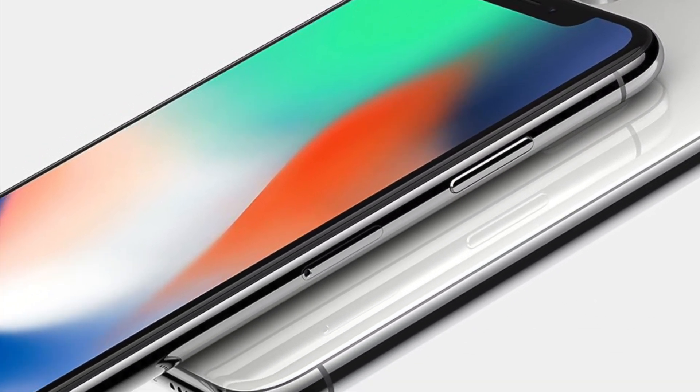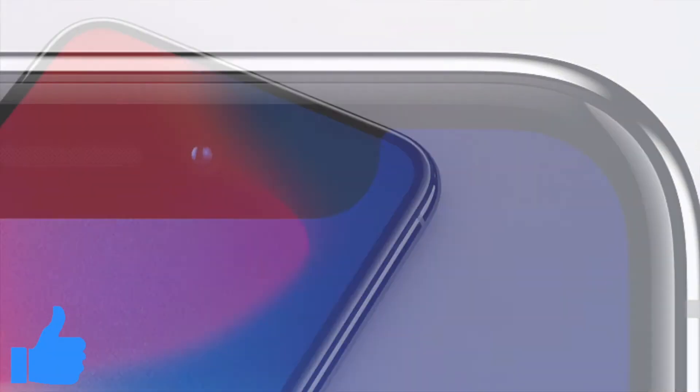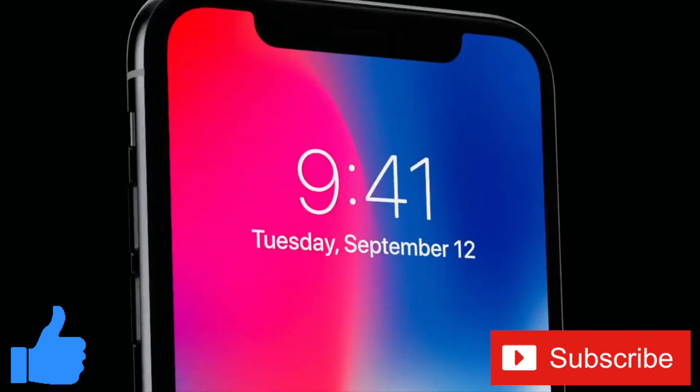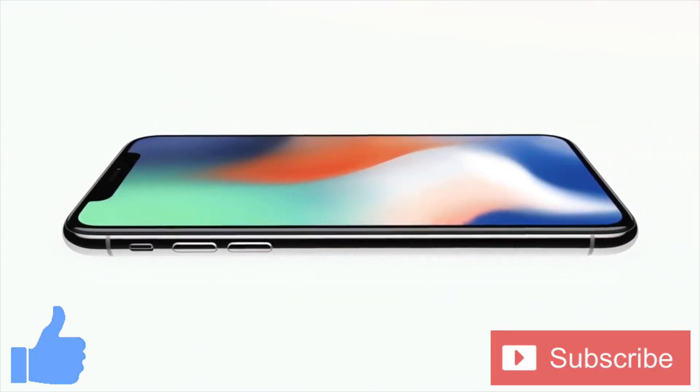Well everybody, that's all we know about the iPhone X so far. Did we miss anything? If so, let us know in the comments below. If you enjoyed this video or found it helpful, feel free to give us a thumbs up. Don't forget to subscribe to the channel for more tech videos including tech how-tos every week. As always, thanks for watching, and we'll see you in the next one!